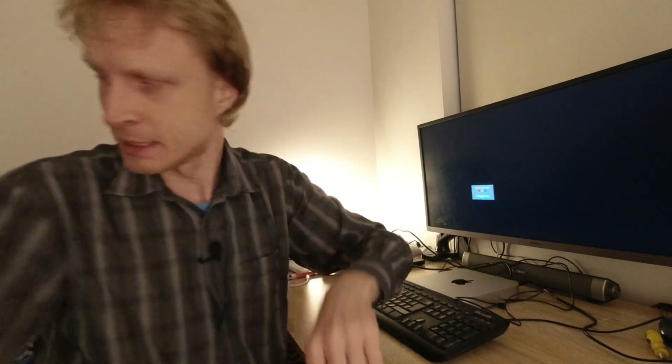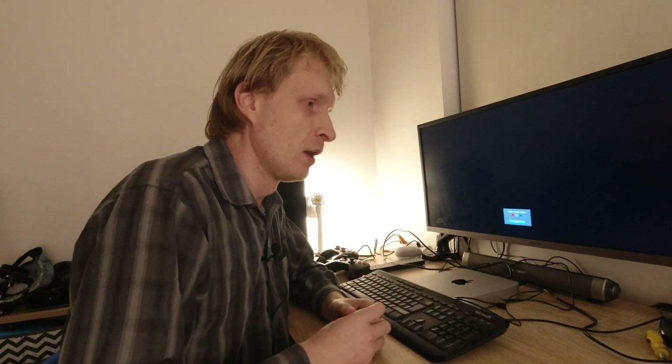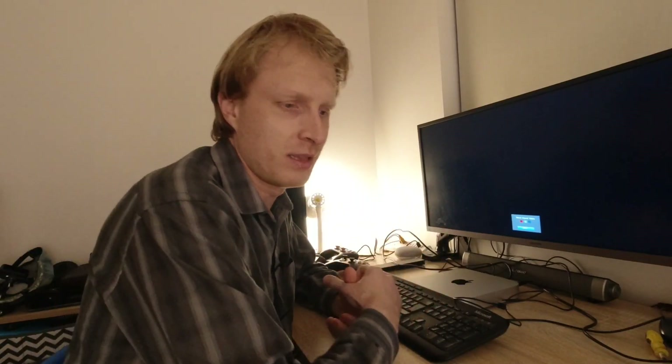Samsung DeX on Windows and Samsung DeX on the Mac. I wanted to test this out and basically show it to you in the video.